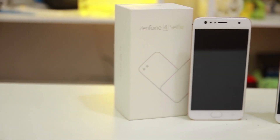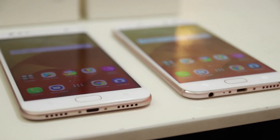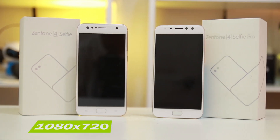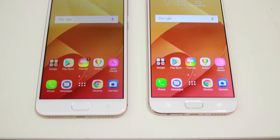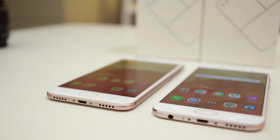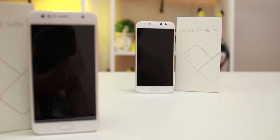The Z4 Selfie and Z4 Selfie Pro both come in 5.5-inch Corning Gorilla Glass displays, but that's where the similarities end. The more basic Z4 Selfie comes with a 1080x720 resolution IPS HD LCD display, while the Z4 Selfie Pro has a 1920x1080 Super AMOLED resolution display. Even putting them side by side, the lack of HD in the Z4 Selfie's display is pretty noticeable compared to its upgraded counterpart, so I'd have to give this round to the Selfie Pro.